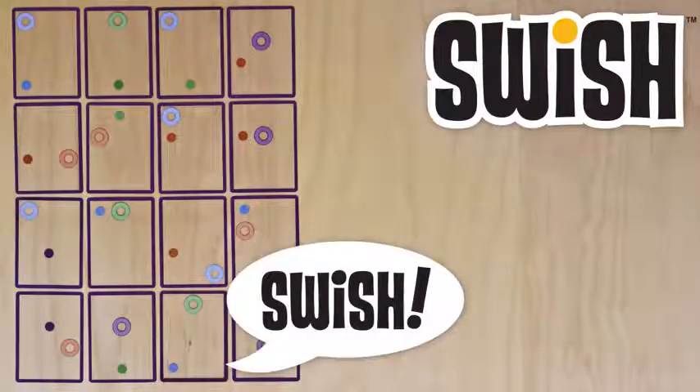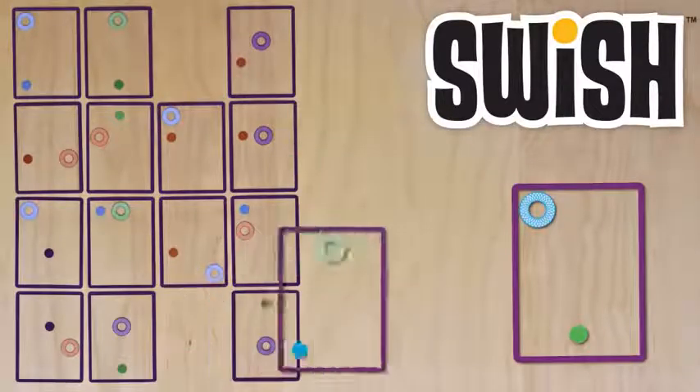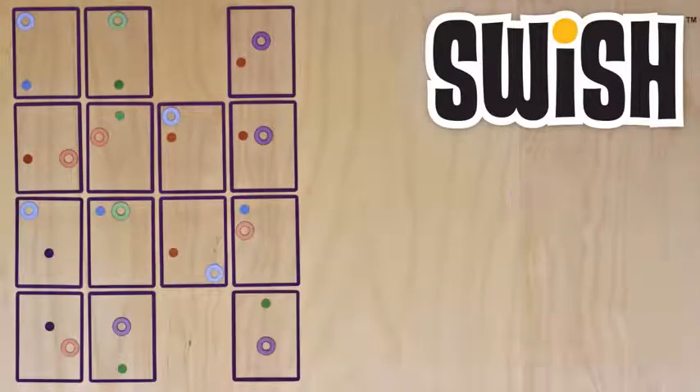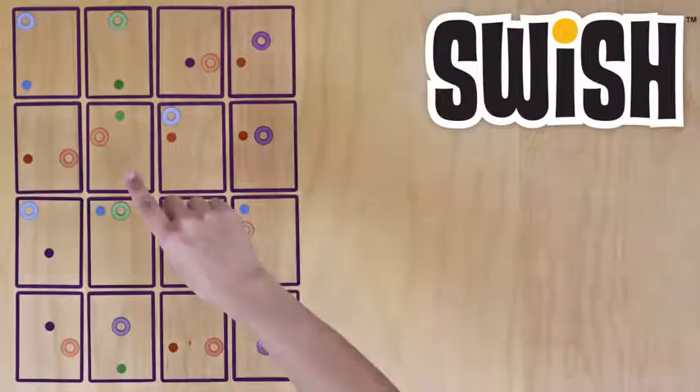The person with the most cards at the end of the game wins. Get ahead by stacking more than two cards exactly — here's a three card Swish.